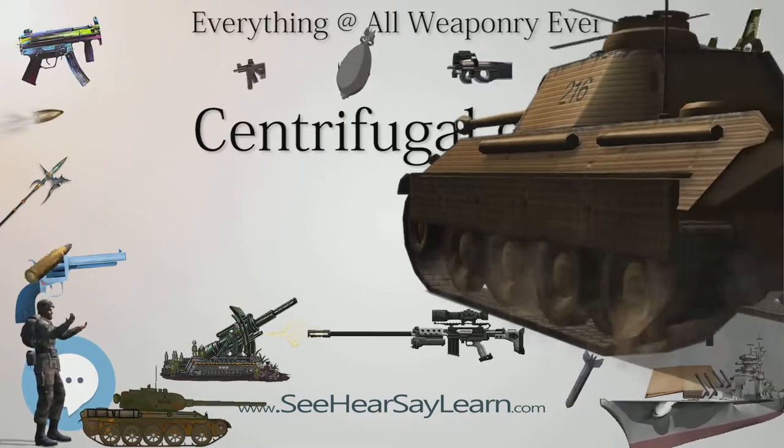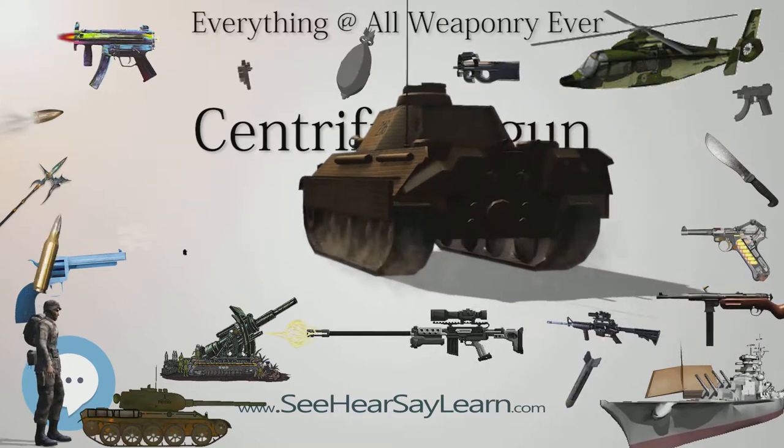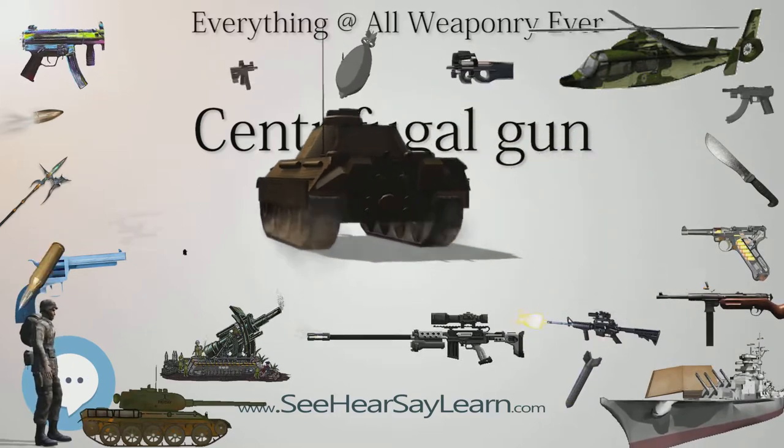Despite repeated tests, including one in the presence of Abraham Lincoln, McCarty's gun never saw service.